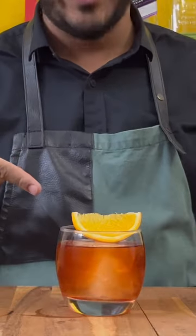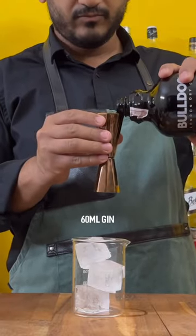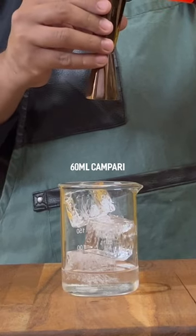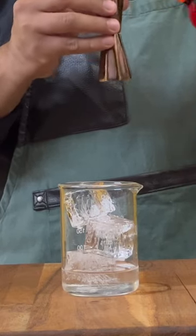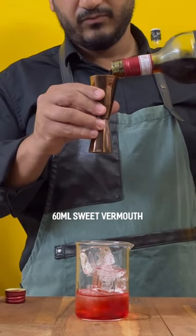Hey guys, welcome to Drinks with Nish. Let's make a rice-washed Negroni. You start with 60 ml of gin, 60 ml Campari, and 60 ml sweet vermouth.